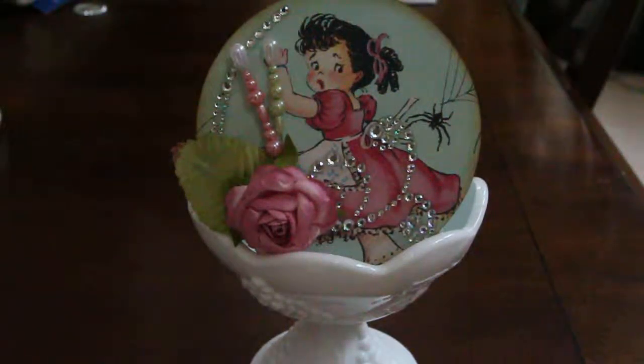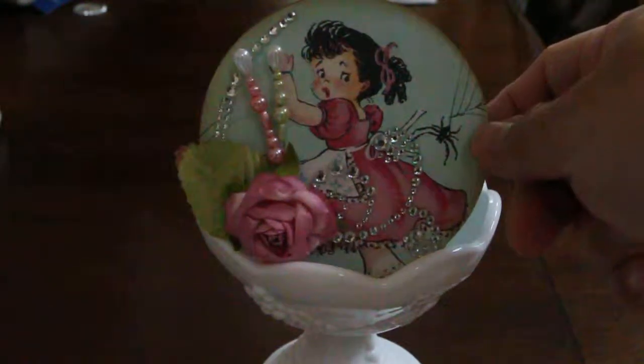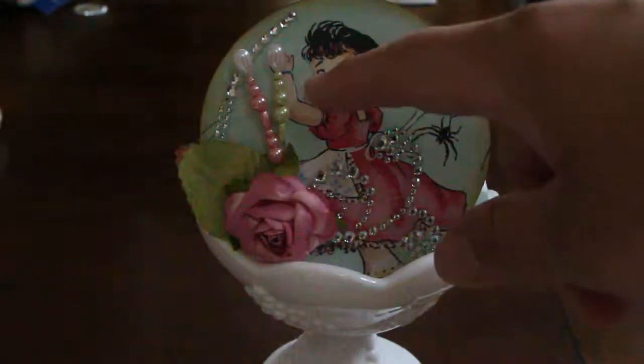Hi guys, good morning, this is Victoria. I just want to share a small project I made inspired by Bona's spool lace, and this is what I created. I used a vintage nursery rhymes paper, and this particular image is actually Little Miss Muffet. Then I used some Recollections bling.